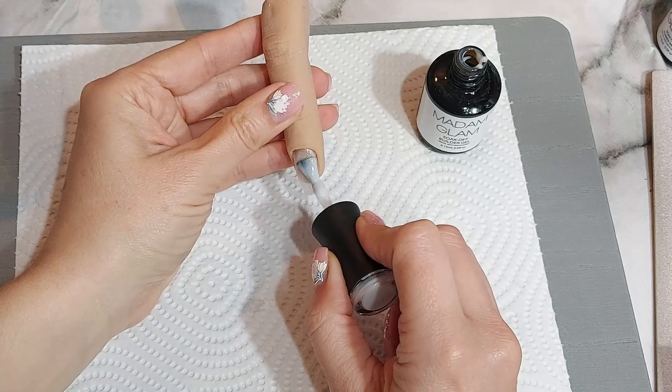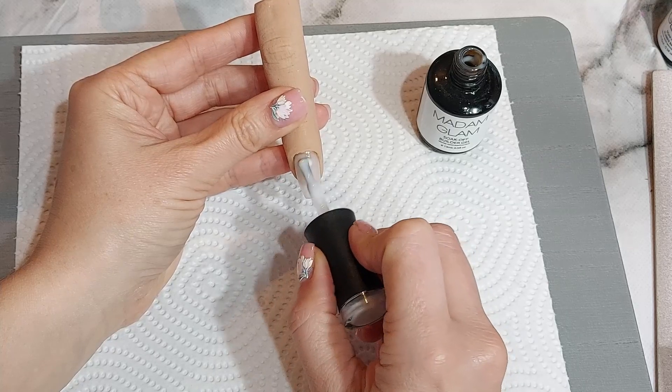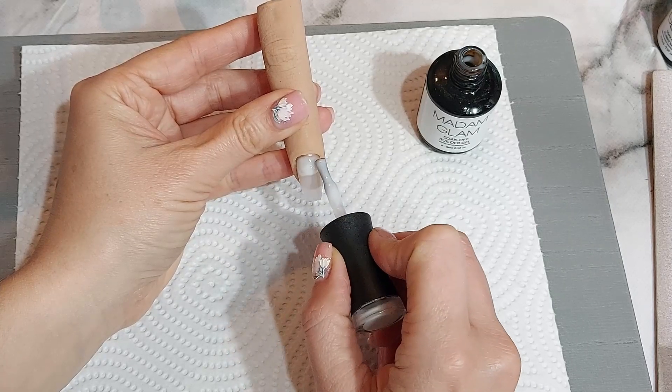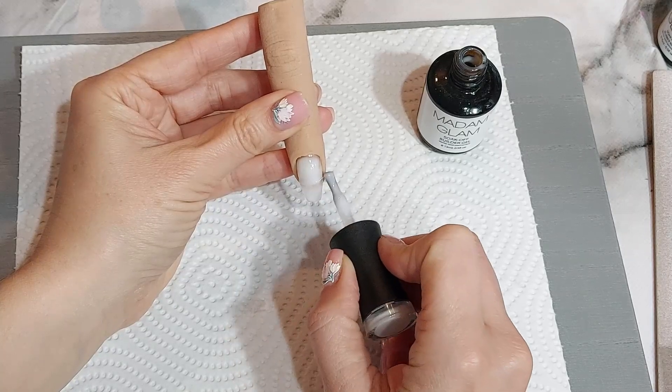Then I'm going in with the white builder gel, putting a slip layer on and then a bigger bead to cover the whole nail in this gel. When I'm happy with that I cure it in the lamp. The builder gels need 60 seconds and the base coat needs 30 seconds.